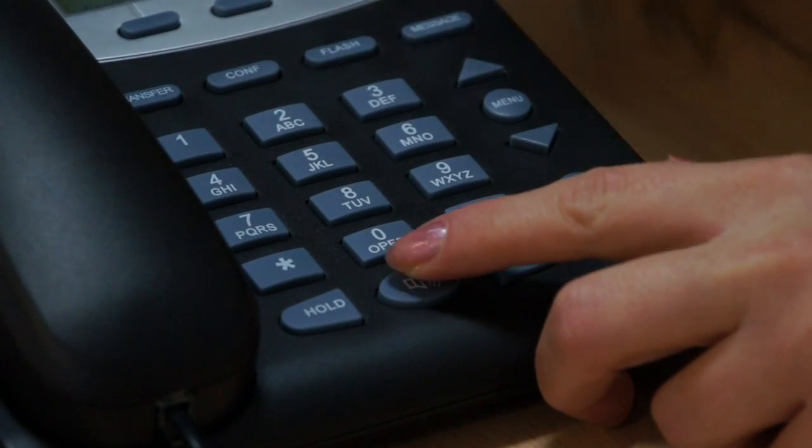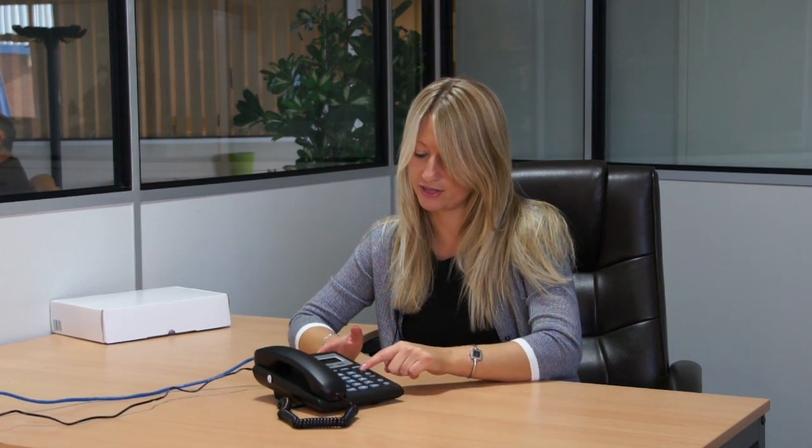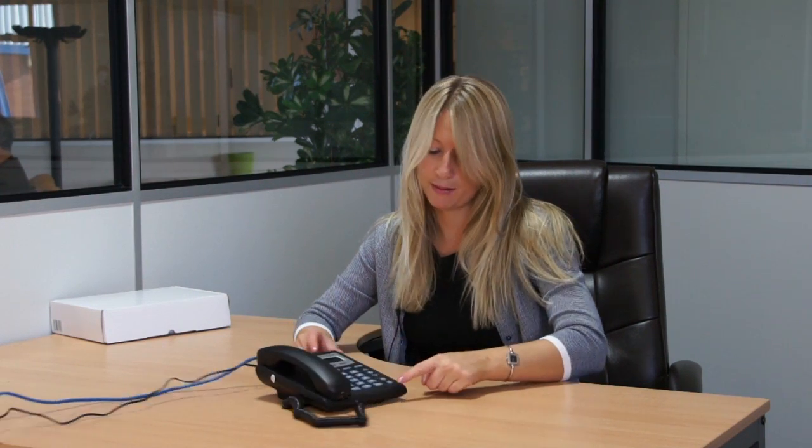So what we need to do is show you how it works and make a call. There are two ways to make a call — you've got the usual way, or you've got the loudspeaker button. I'm going to go for the loudspeaker button just so you can hear how clear it is. You've got full control over the volume by pressing the arrow keys. So we're going to dial the number and press send.